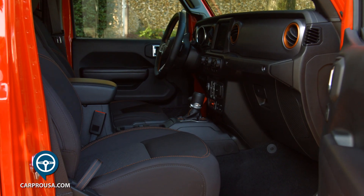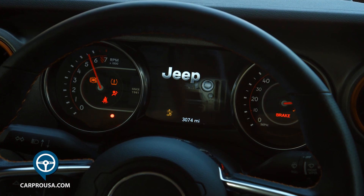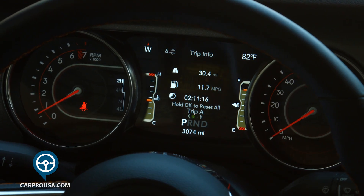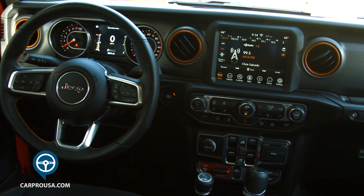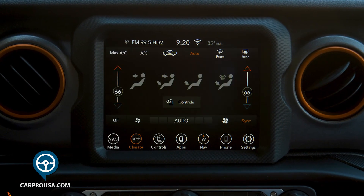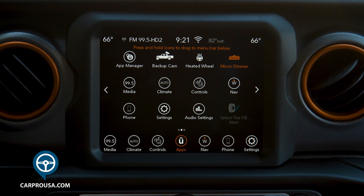Climbing into the Gladiator, you see a nice interior with sparse stitching. A nice gauge cluster greets you with 'Gladiator' running across the welcome page when you push the start button. The driver info in the center of the gauges is highly configurable. The center dash has an 8.4-inch Uconnect system which operates the sound system, navigation, Bluetooth, apps, climate and vehicle settings. This system works great and is very intuitive.